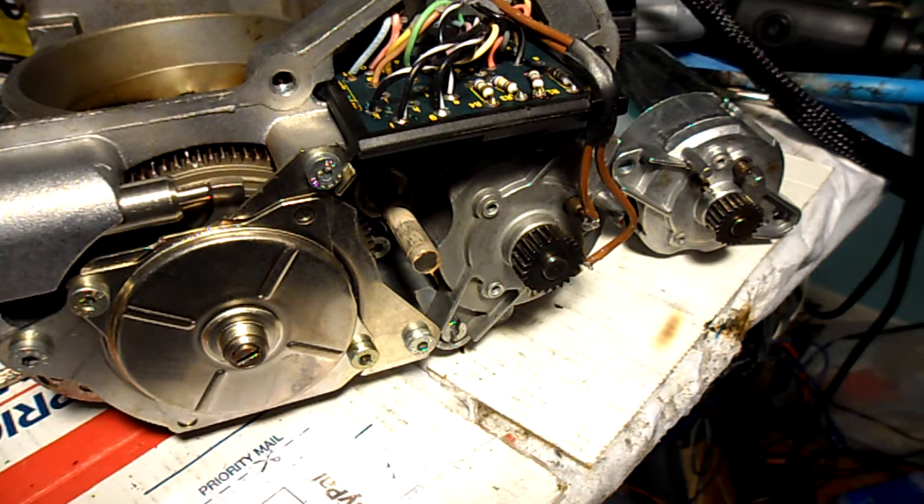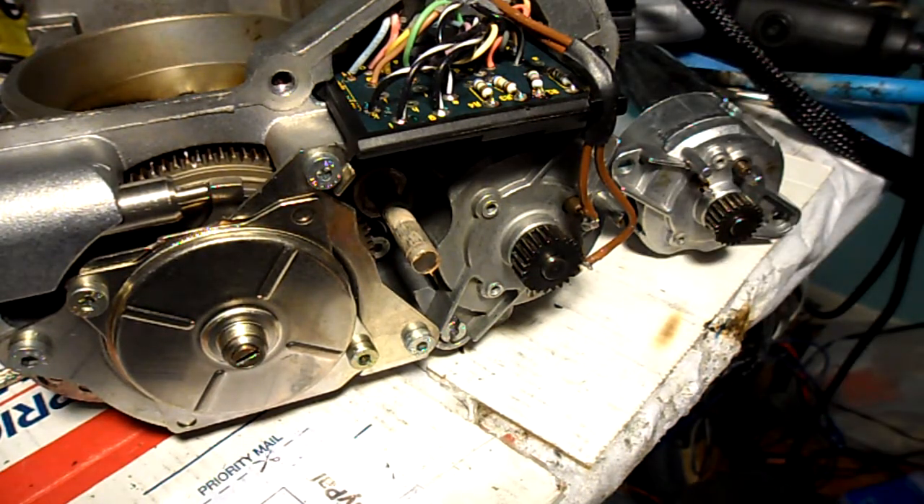Victor here, RestoringMercedes.com. This is the throttle body of the passenger side for John in California.